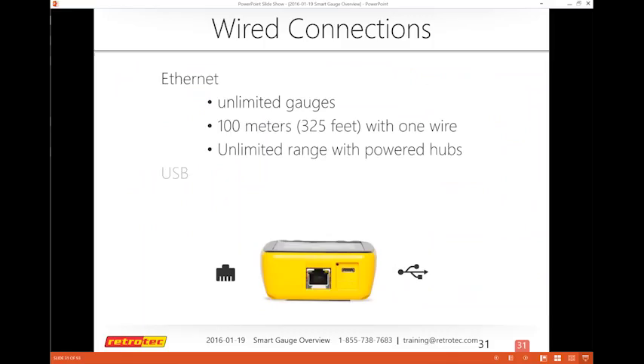Ethernet is considered almost unlimited in terms of number of gauges, and you can go about 100 meters — 325 feet — with one wire. With a powered hub or extenders you can go as far as needed. USB is limited to 15 feet in general, though you can get cables with boosters or repeaters inside and go up to five times that length.